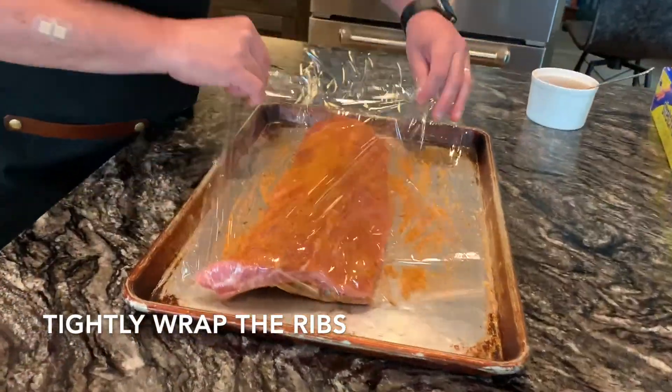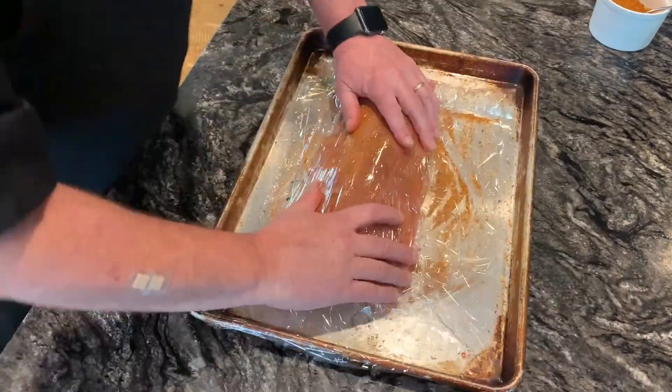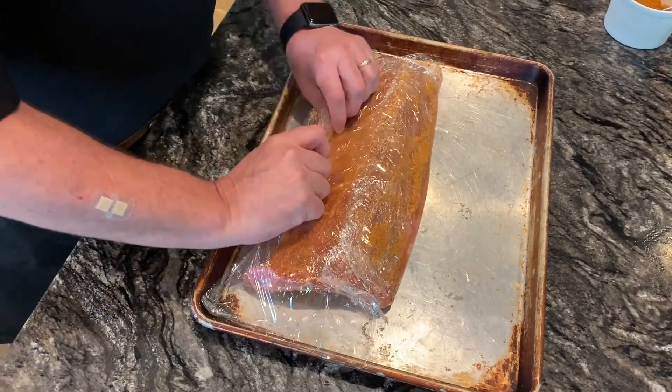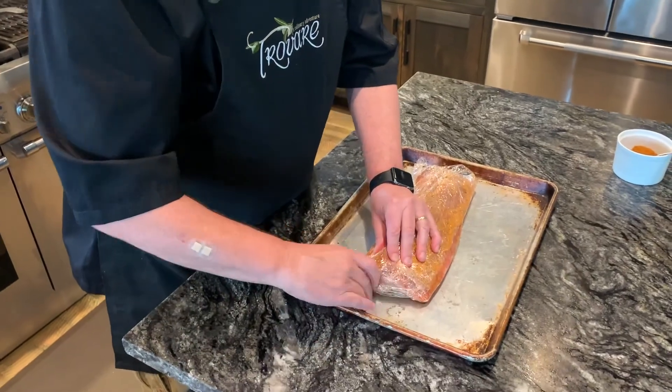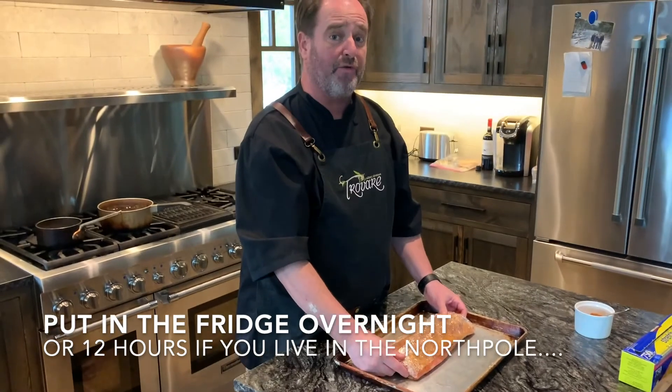You're going to take your plastic wrap, put it over the ribs, and what I like to do is just make it like a little envelope — seal her up. You probably want to double wrap this, and then you're going to put it in the fridge overnight.